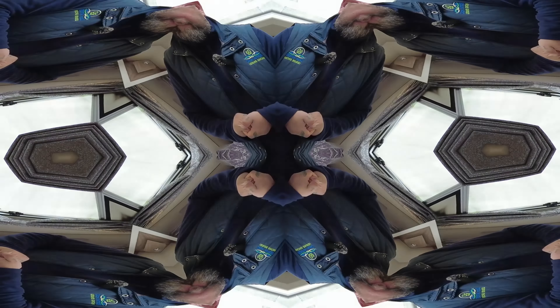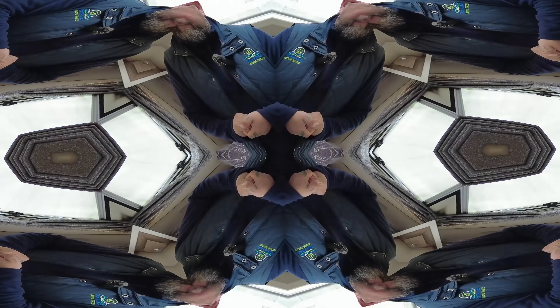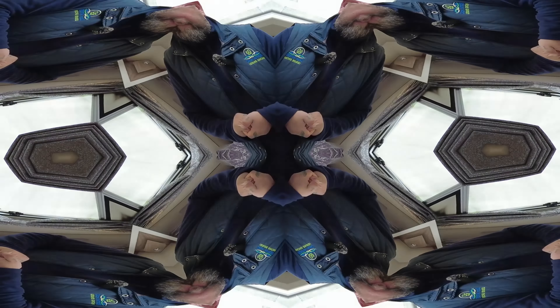There's a freestanding table so you can use it inside or out. Lots of locker space, lots of storage, and it's really really nice and been really well looked after. So it's a 2021 Swift Finesse 480 — really well specced and in beautiful condition.